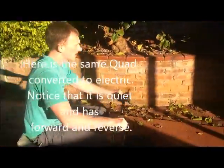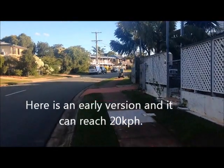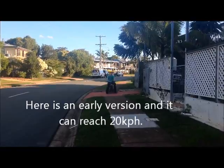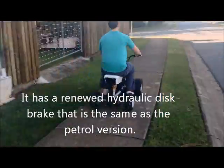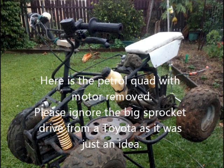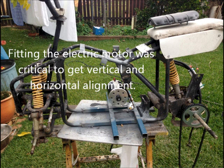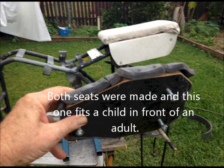A bit of chain movement there. So it's the quad. Here is Joseph on the first ride of the quad bike. Let's start braking.